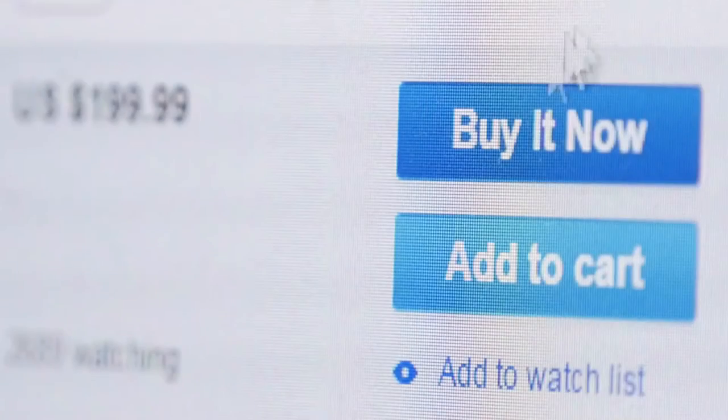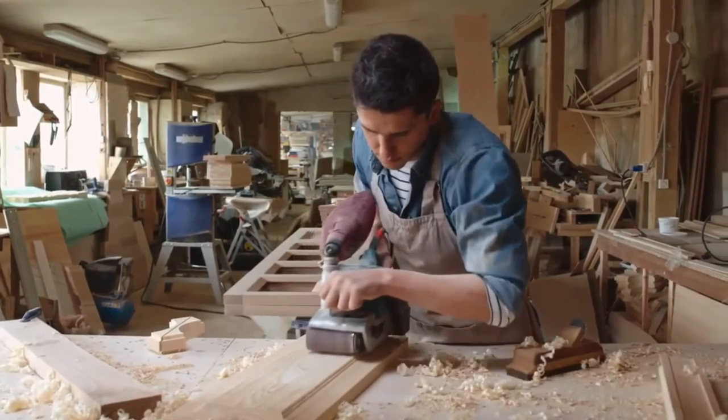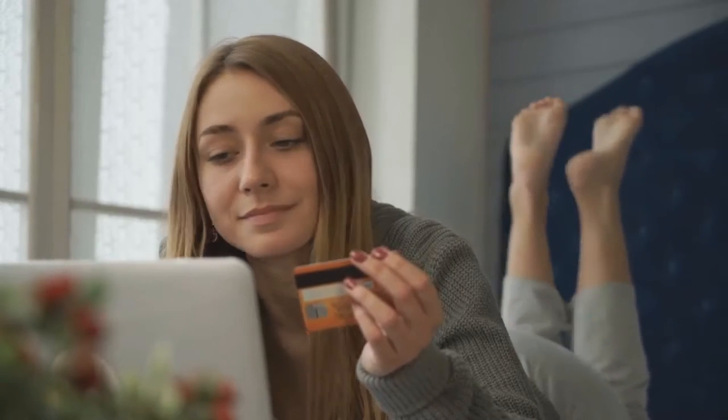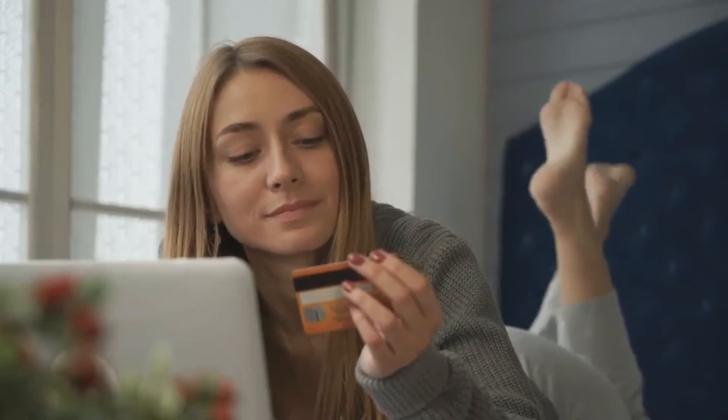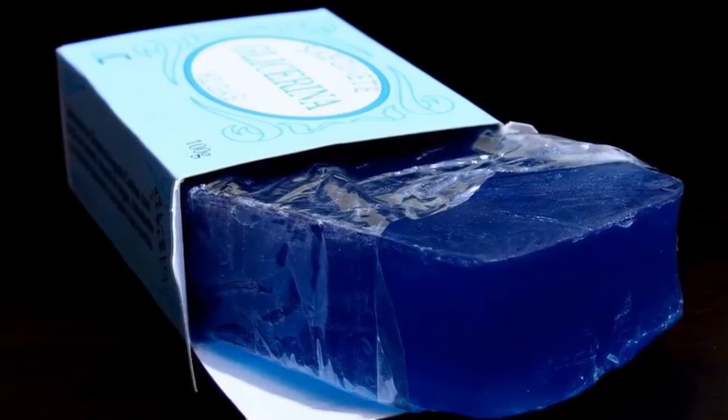Buy supplies. Craft stores sell glycerin, which is a soap base, in solid multiple blocks. If you're feeling ambitious you can make your own glycerin, but it's easier to buy blocks of clear glycerin, white glycerin, or a different color. Clear glycerin soap always looks a little transparent no matter what color you choose.